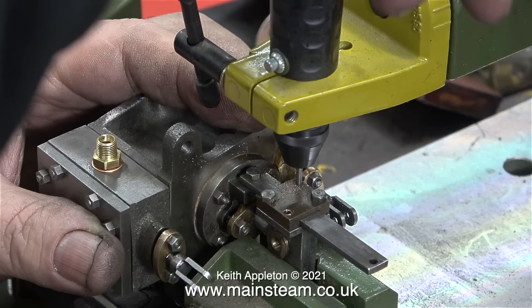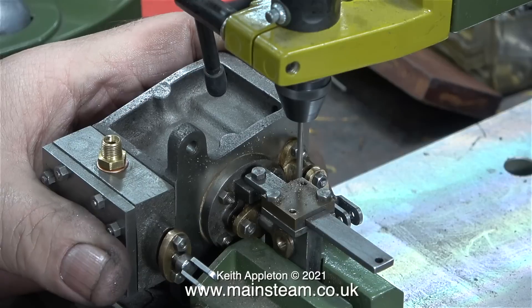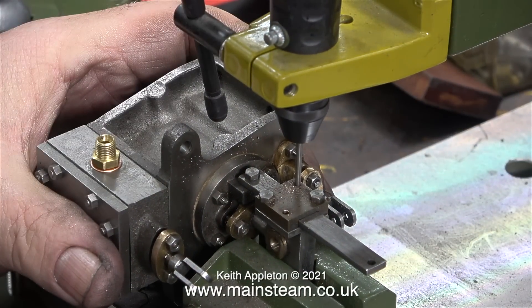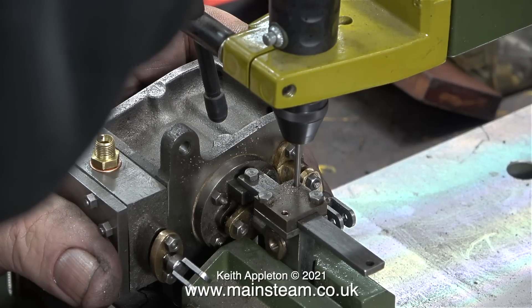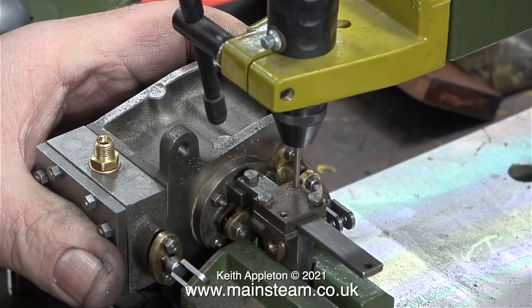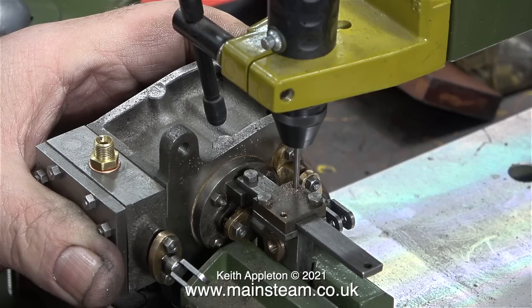If you run the mini drill too slowly the hole takes a long time to go through the steel. If you run it too fast, two things are likely to happen: you'll probably overheat the drill and burn out the tip, or if you put too much load on it you'll burn out the mini drill as well. When using small machines you really need to give them time to do the cutting, drilling, filing, sawing, or whatever the tool does.